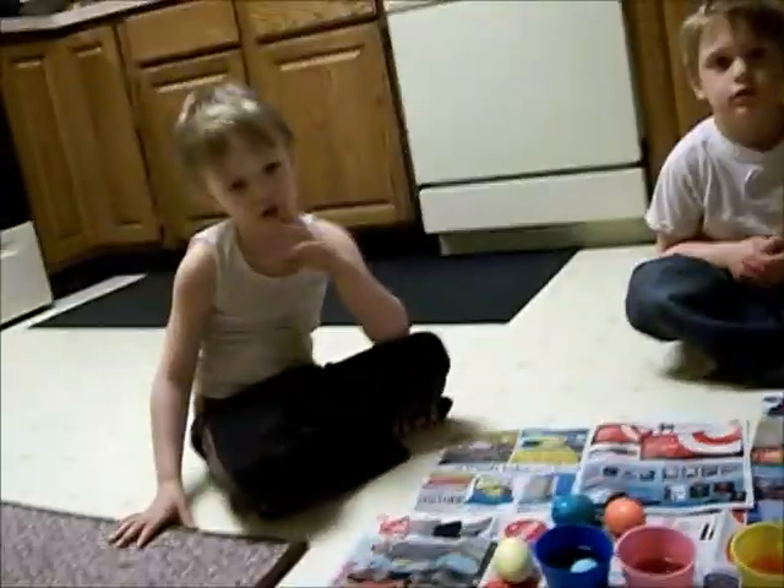Hey guys, so we are coloring Easter eggs. There's Logan. There's Mark. Say hi guys.